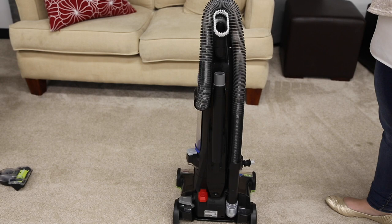The turbo brush tool sits on the top front of the upper handle. Now that you're familiar with your vacuum, you can get to cleaning.